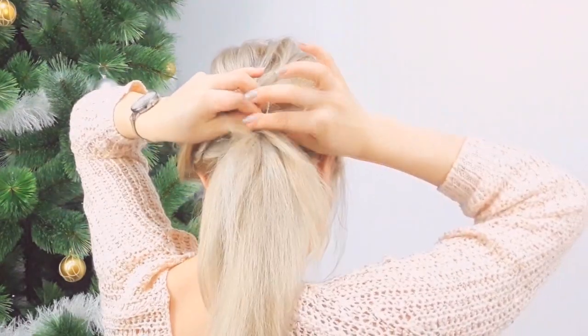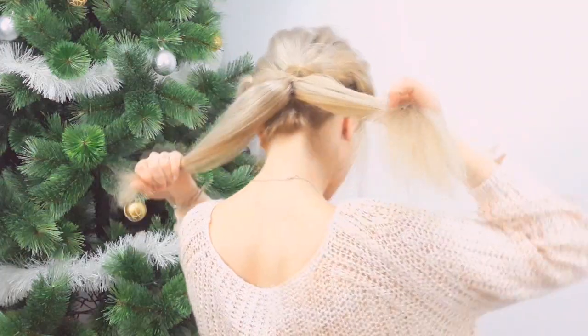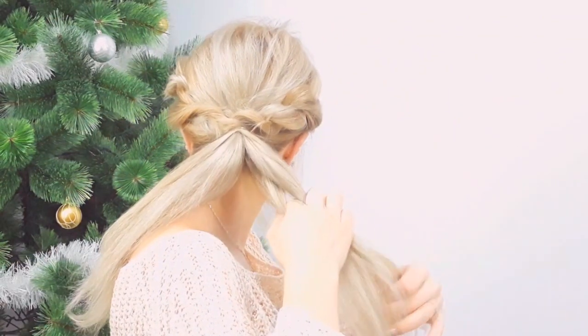With the remaining hair from the first section, we want to twist it, tug on the edges, and tuck it into the elastic as well. Now we divide our ponytail into two equal sections.